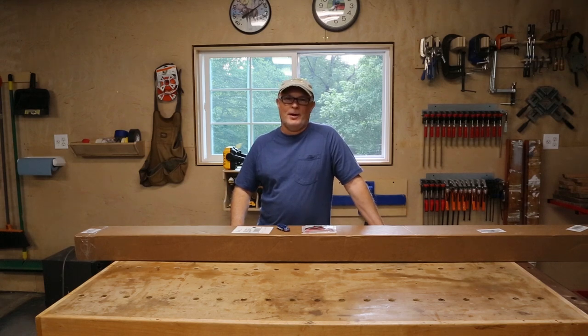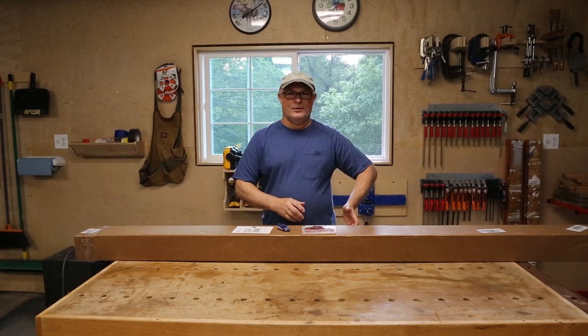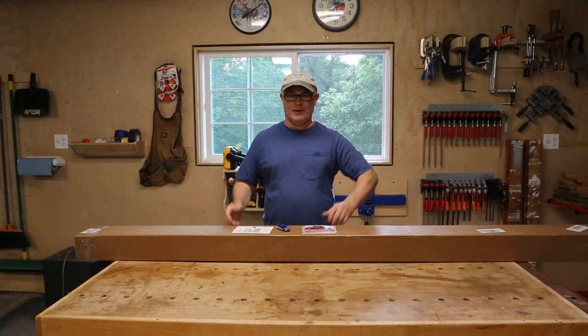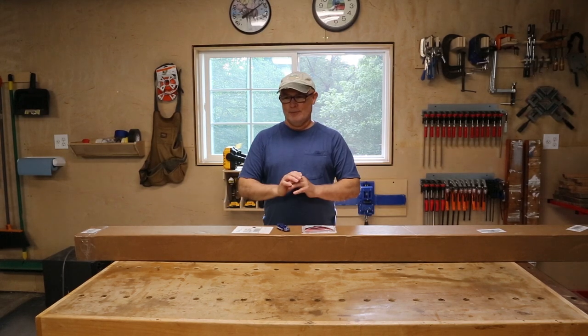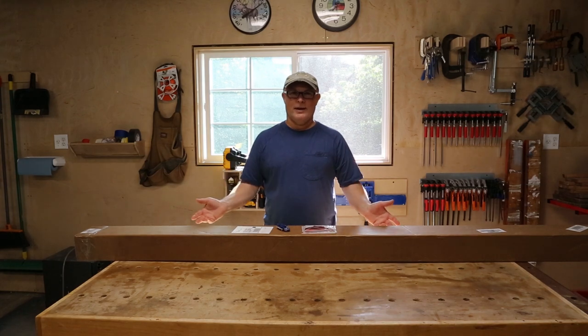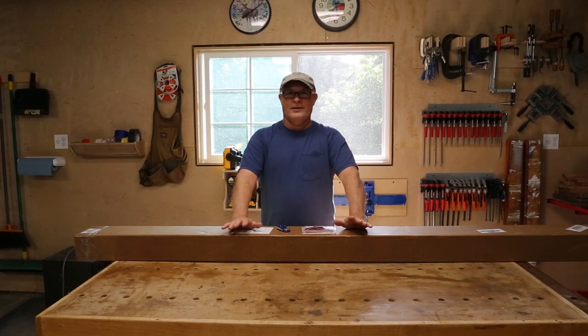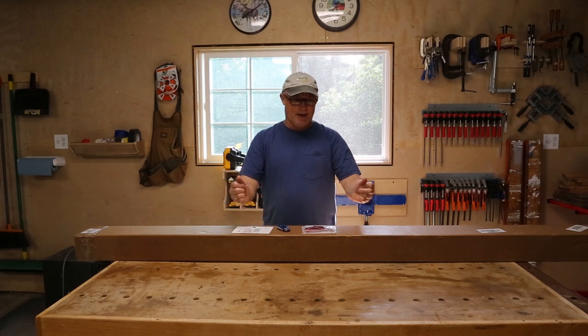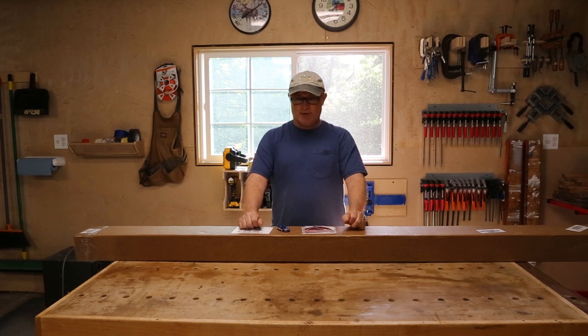Hello everyone, thank you for stopping by my channel today. My name is Daryl and we are back on this tower assembly project. The last few videos we've put the tower together, we've mounted the rotor, we've mounted the thrust bearing, and in the last video we brushed down, cleaned up my mast, and got it painted. Now it's time to turn our attention to this antenna, which has been sitting in my shop for about the last two months. I'm finally ready to put it together.